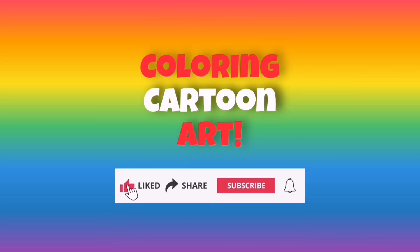Coloring Cartoon Art. Please like, share, and don't forget to subscribe to our YouTube channel. Thank you!